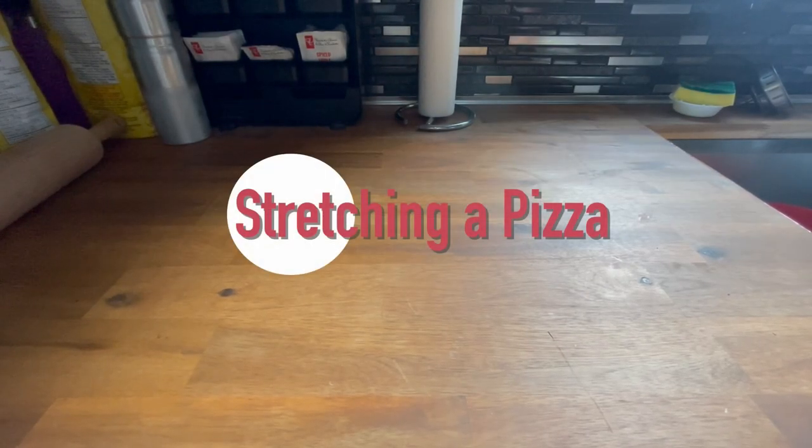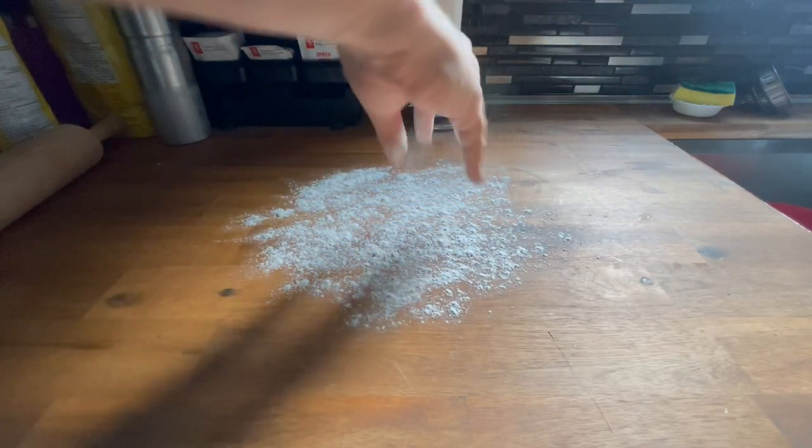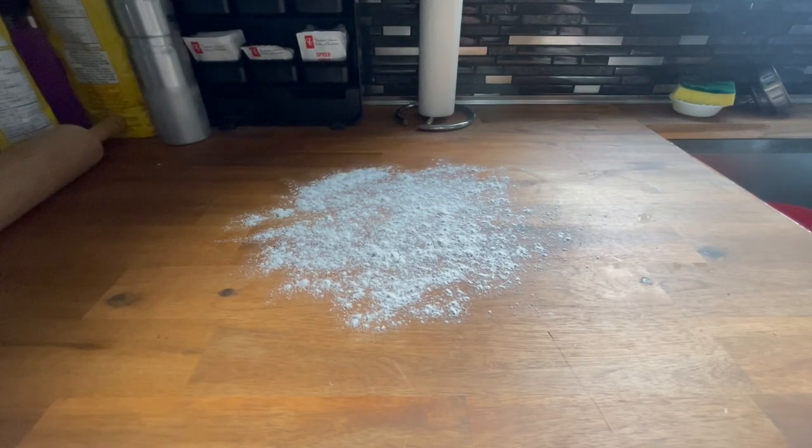All right, so now we're gonna learn how to stretch out a dough ball. First thing you're gonna need is flour — put it down on your countertop or cutting board, whatever you're gonna use.